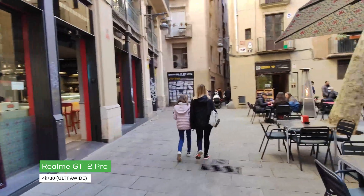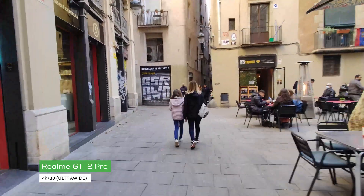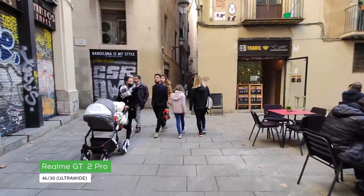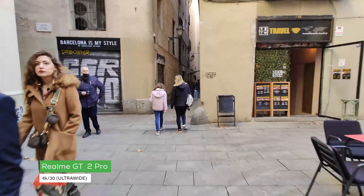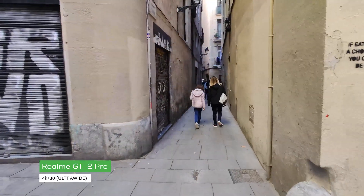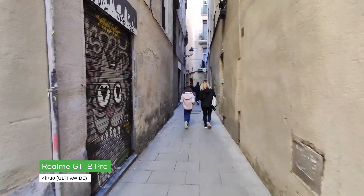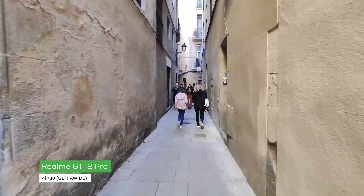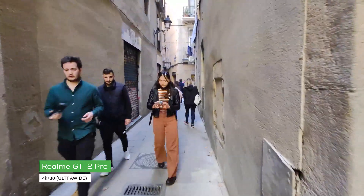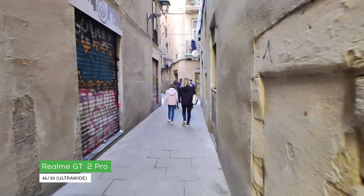Now the only disappointing thing about the ultrawide camera with its 150 degree field of view is that it cannot be used to capture video. Whenever you're capturing video it does crop in on the sensor so that it gives you a tighter field of view. It really would be nice if you got those really ultrawide shots, as you can see in the photos that we've shared.